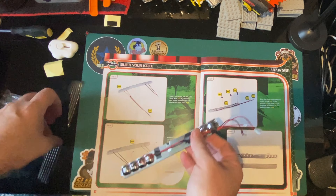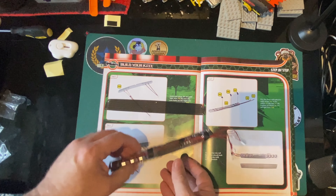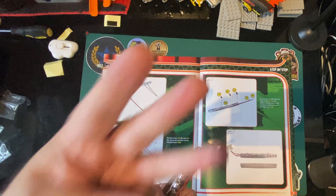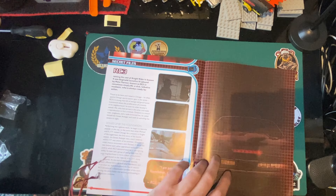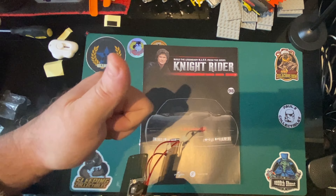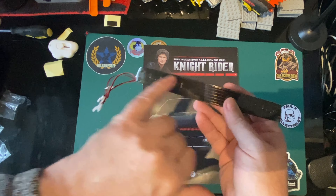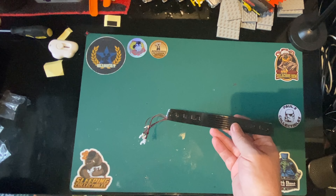Right, so there we go — another pack done for another month. Thank you for watching. Join me next time for 99 and 100 — we've got three more packs still. That's going to look so good. I don't know about these seat belt screws but we'll sort that out. I'll see you next time — may the force always be with you.